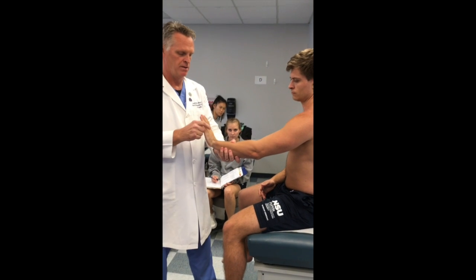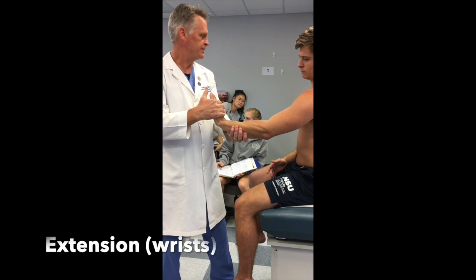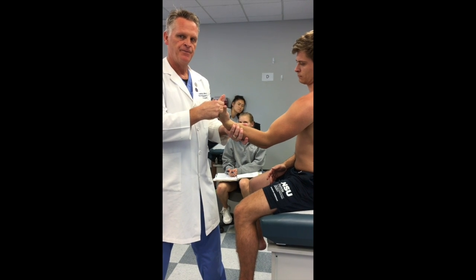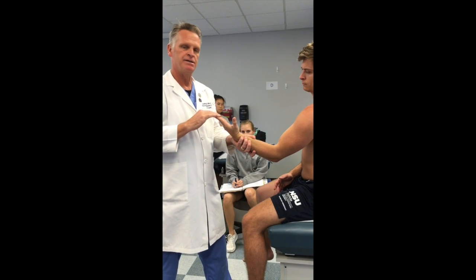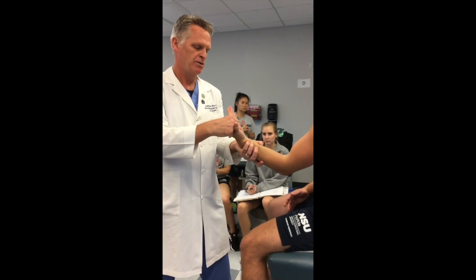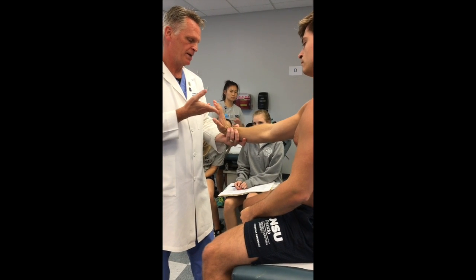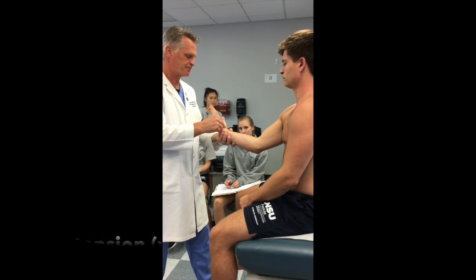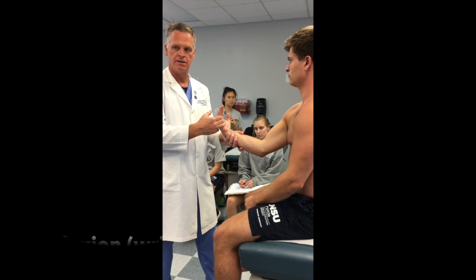Then I go right into the wrist. Extension of the wrist — I'm rotating around, hold it right there. Notice where I'm grabbing: not over the digits. I need to grab below the metacarpophalangeal joint, grab below and try to pull him down. Same thing on this side — hold it right there, extension. Then flexion.